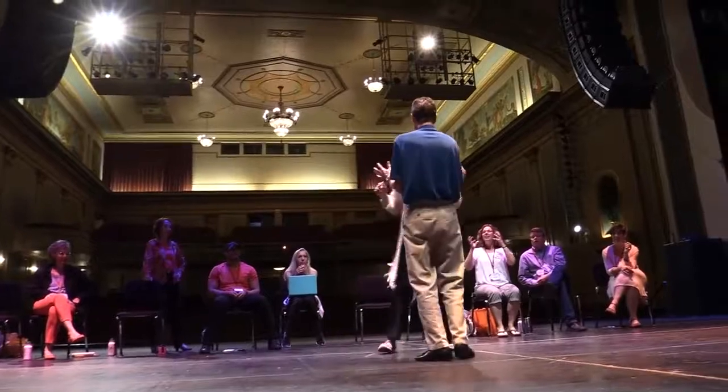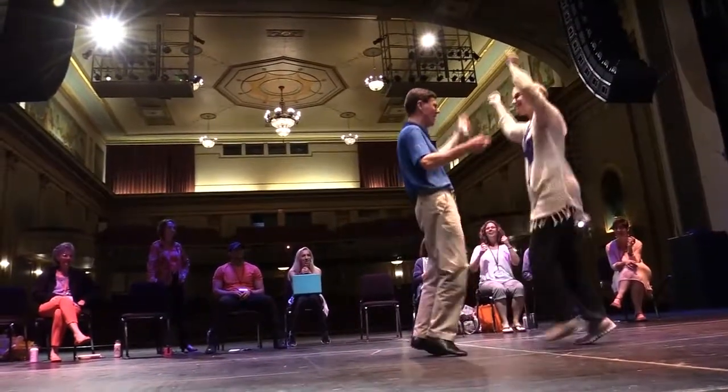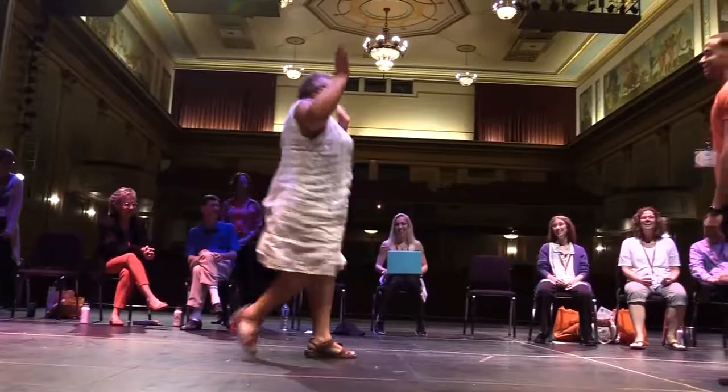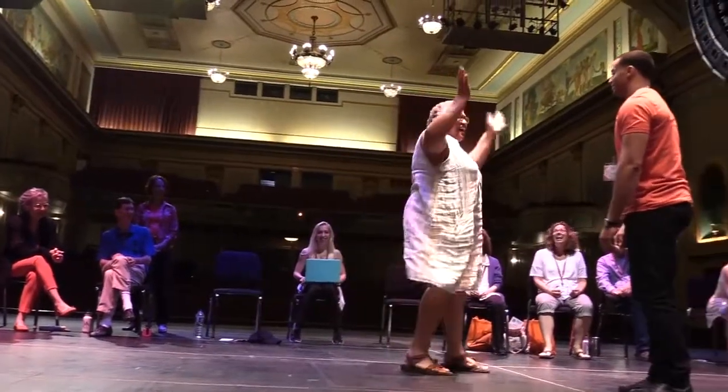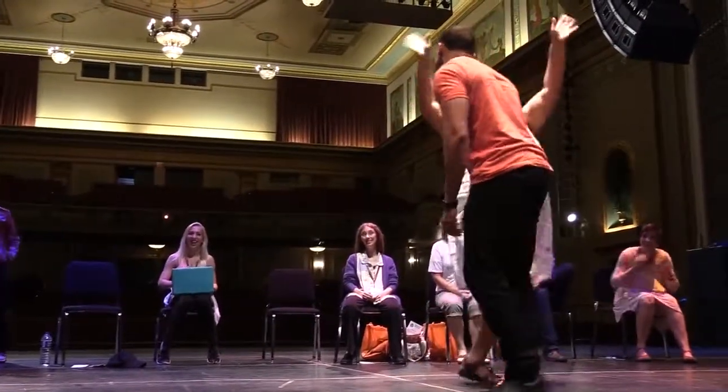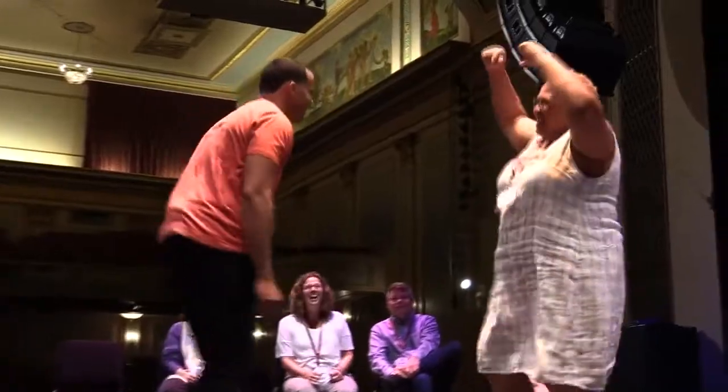We're going to have a party! Pick any emotion. Make sure that you're repeating the same words, because it's not about being clever — it's not about finding clever new words to express the emotion. Retired! Retired! Retired!